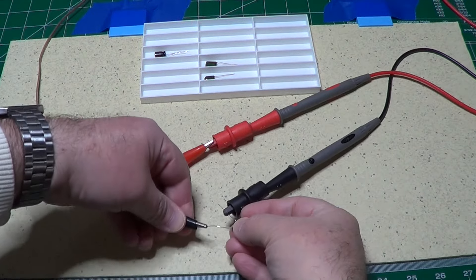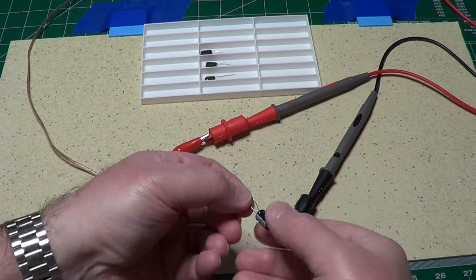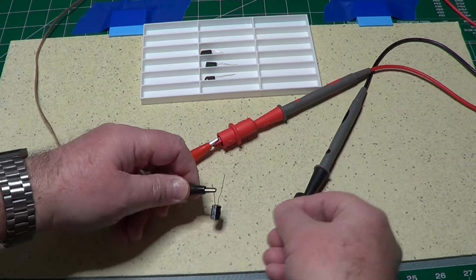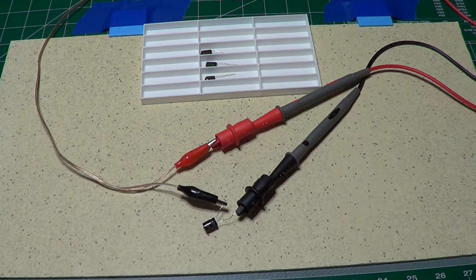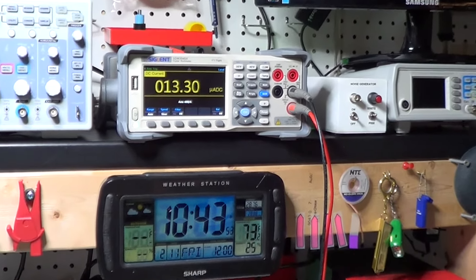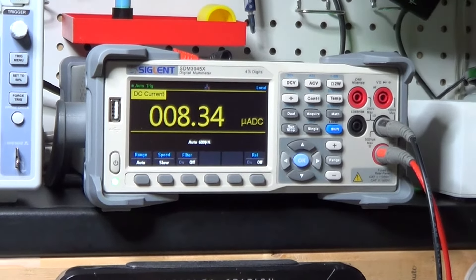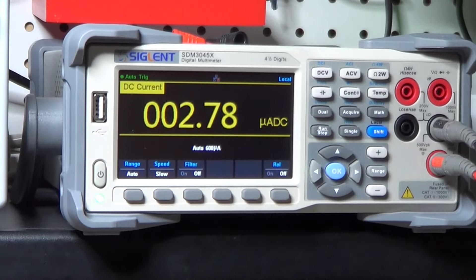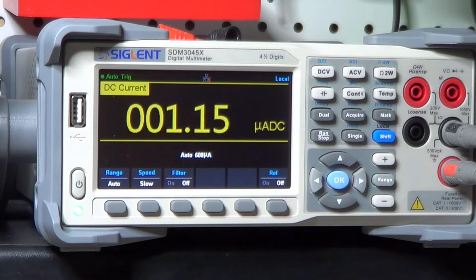Let's now switch this capacitor with an electrolytic one, so you'll see the difference between the two types of capacitors. Since this is a polarized component, we need to make sure that we are applying the voltage in the correct direction. The residual current is about two orders of magnitude higher than with the film capacitor. This tells us that the electrolytic capacitor under test has a parasitic resistance still higher than 1 MΩ, but much lower than the film capacitor, which is exactly what we expect from a good electrolytic capacitor. If the current was another order of magnitude higher, it would mean that the capacitor had a big loss in the internal resistance and therefore was not good.